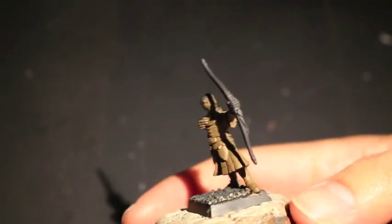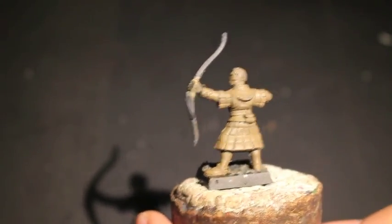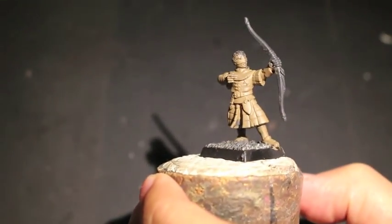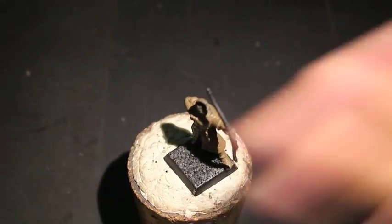So what I did first was I primed the model in black and I decided that I wanted to have more of a neutral tone to work with. So I used Steel Legion Drab and just painted the whole thing Steel Legion Drab.